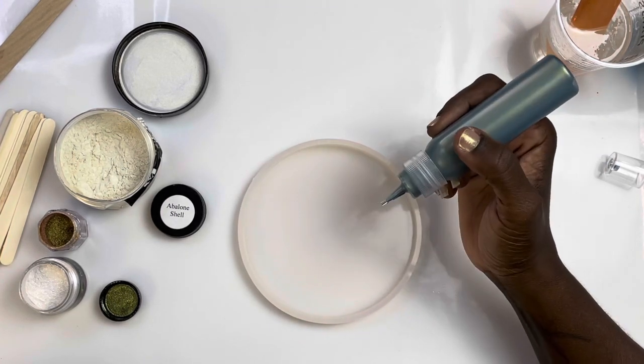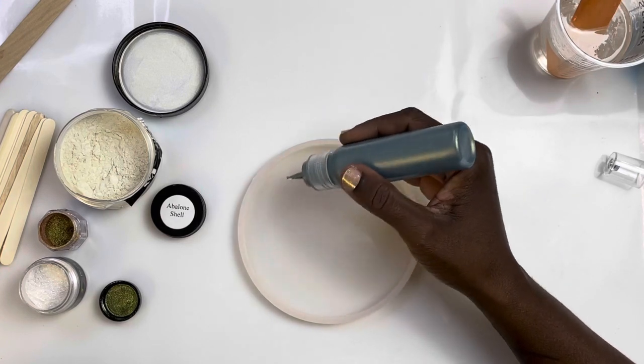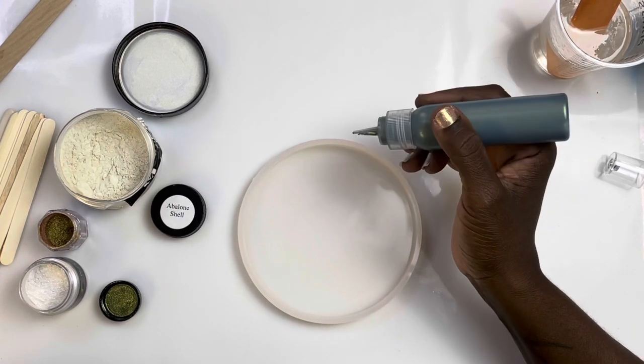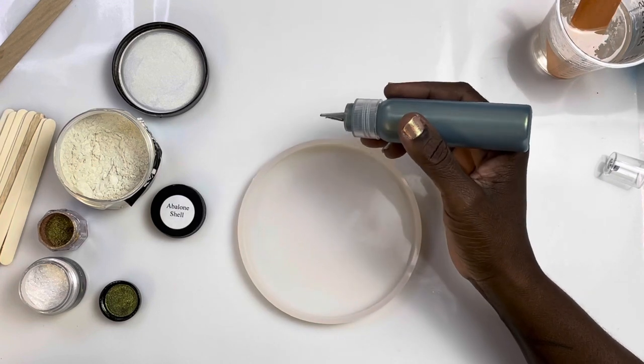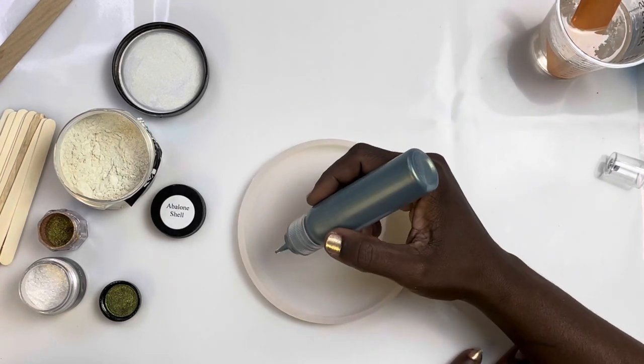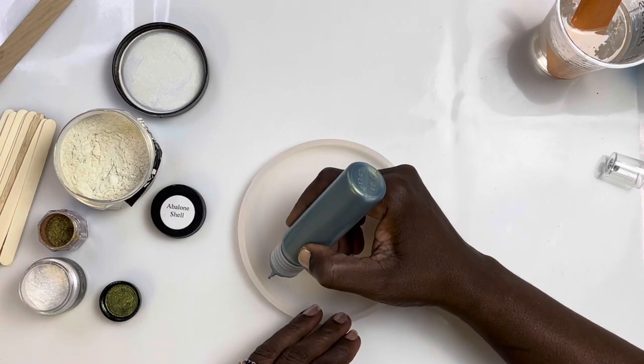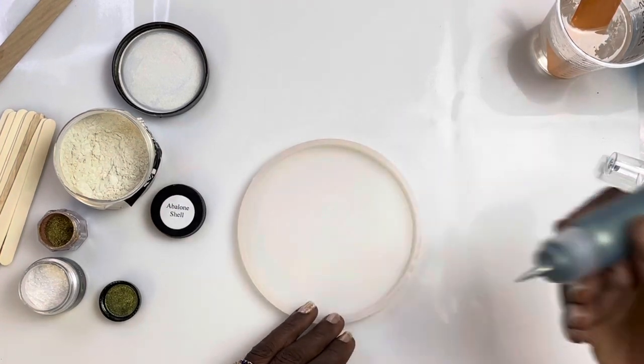I'm going to go ahead and start with this. I'm going to try to paint a tree of life in here. I don't know how well it's going to go because I don't draw very good. So I'm going to first start with my edge.